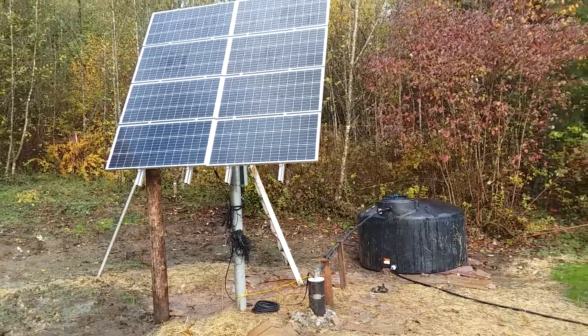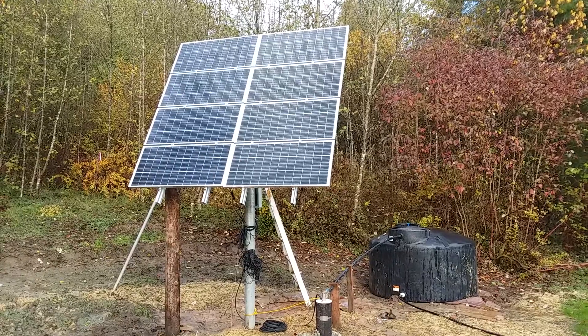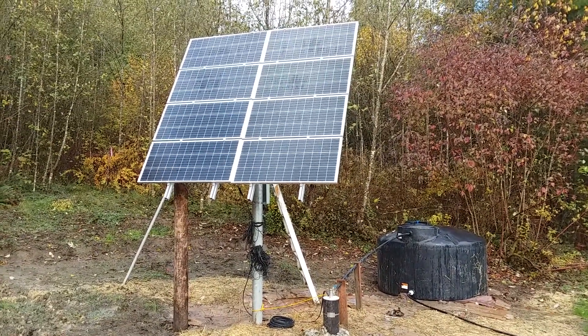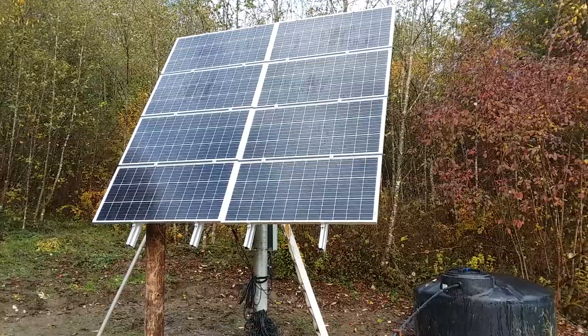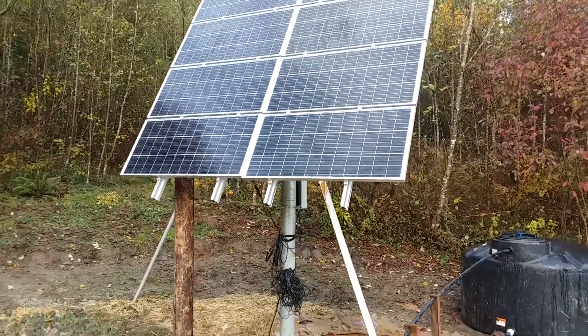This is our solar-powered well pump system with eight 100-watt solar panels facing due south at a wintertime angle based on our latitude of about 60 degrees.